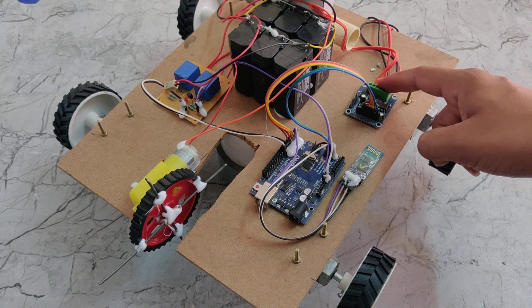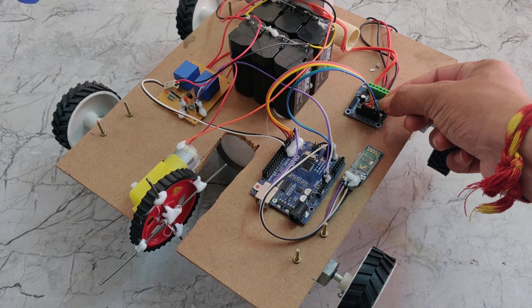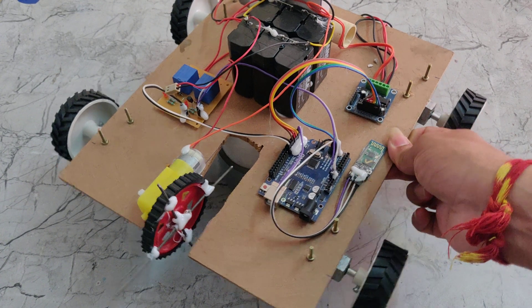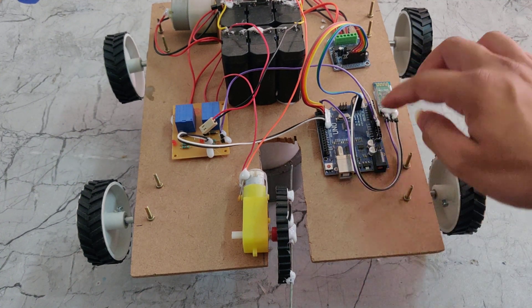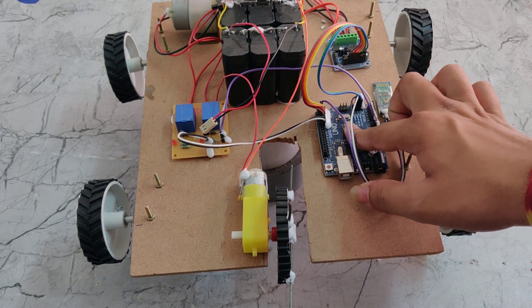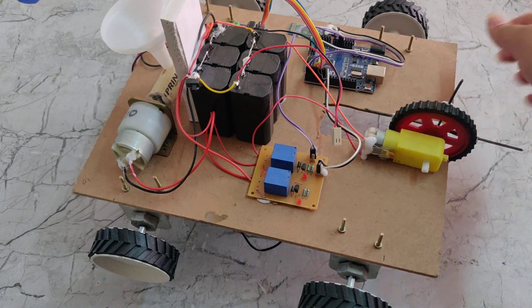The Arduino Uno receives power from the L293D, and the L293D is powered by the 12-volt 2-amp battery. The L293D outputs 5 volts to the Arduino board, and through the Arduino board the Bluetooth module operates. The Bluetooth module is interfaced with the microcontroller using UART — Universal Asynchronous Receiver and Transmitter protocol.